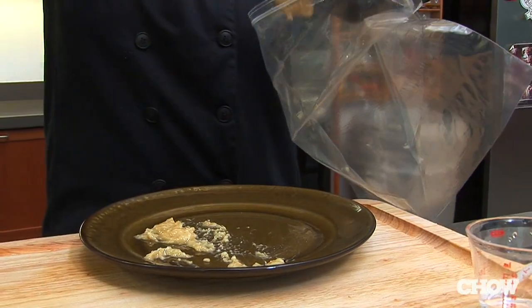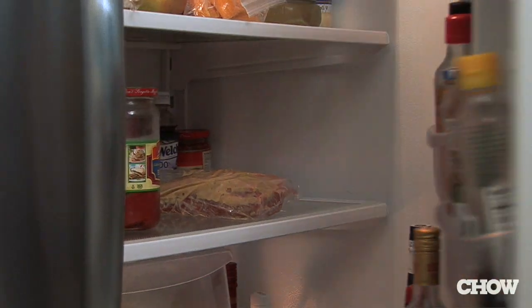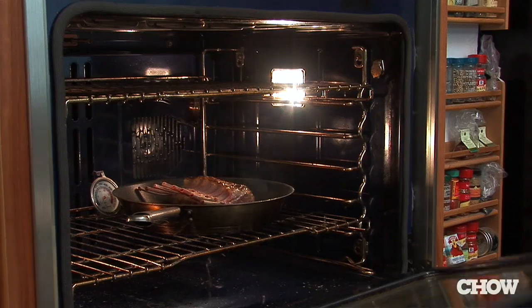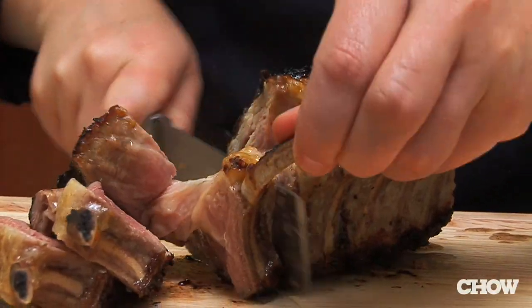Let it sit for about two hours to overnight — overnight would be best. Then you're going to sear it in the pan just to get it nice and brown, and then put it in the oven at 400 degrees for about seven to eight minutes and you'll get a nice medium rare.